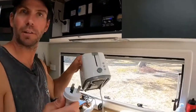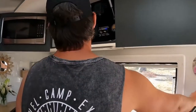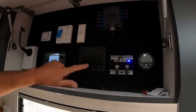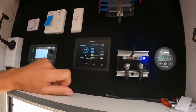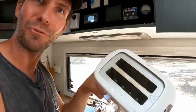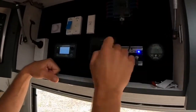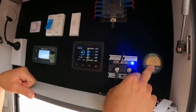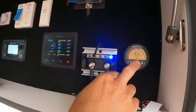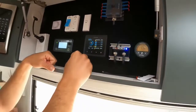Next one — the $9 toaster from Kmart. Turn that on. Up she goes. You have to press it down before it works. It's going to use a lot — it's going to heat. 580, 590 — just under 600 watts and 45 amps to run that.